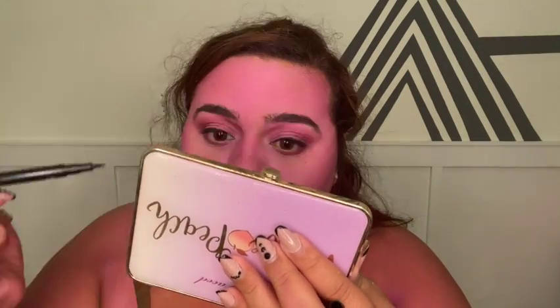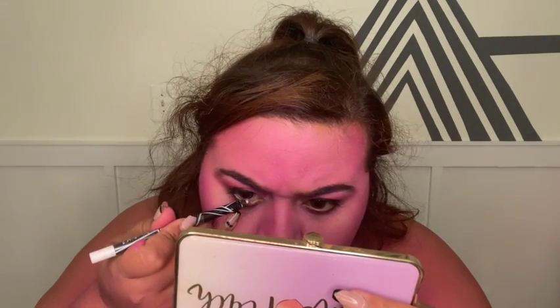We're not doing a wing — we're lining the top but not doing a wing. I start from the outside. See that tiny little wing? I don't want it long and sharp, I want it to be rounded. Taking a black shadow, I'm going to lightly color and blend the bottom lash line. Then I'll take a white liner and waterline the bottom waterline.